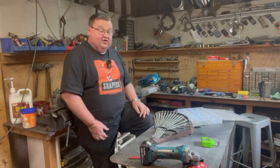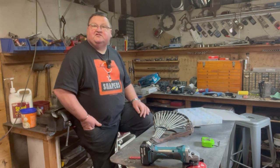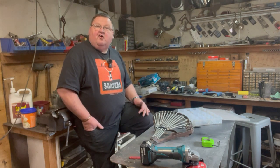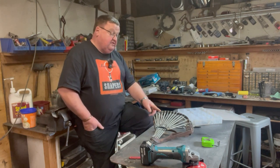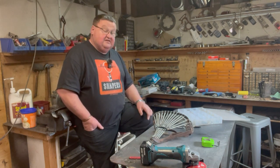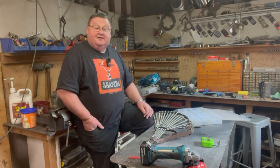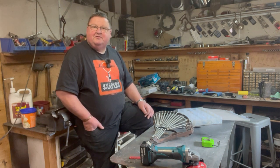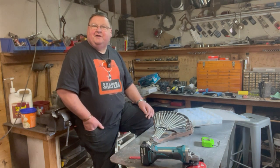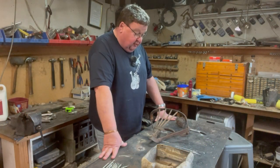G'day, this is Flat Tank Journey and I'm Chris. Welcome back to my shed. This week I'm working on the seat. I've had the seat apart — this is what I got with the project. I ordered springs and I have to make a little mount for the spring perch because it's missing. In reality it took me about three weeks because I cut the cord off the grinder and had to buy a new one and wait for parts.